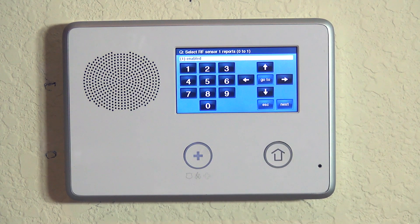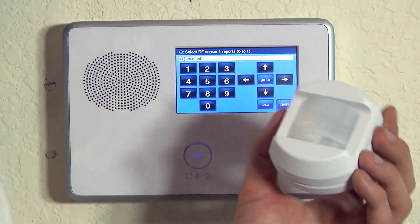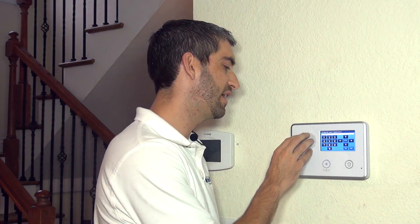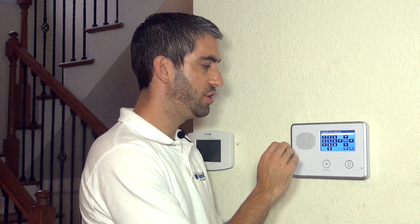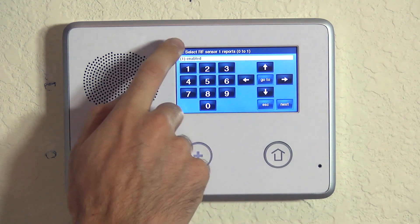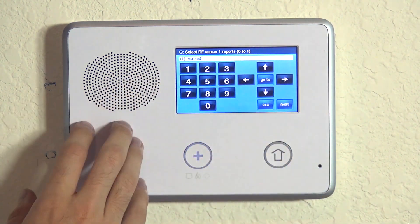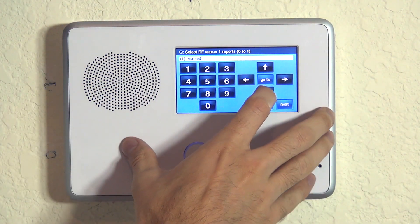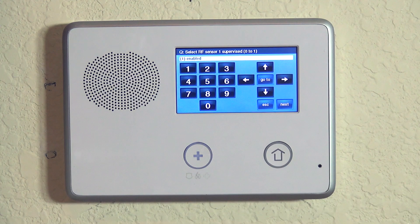Now we're on the report option — will an alarm transmission from this device send out to the central station? In our case we want it enabled because our system is monitored. If you were using this as a local system just to sound a loud noise, you could disable it so it doesn't try to contact a central station.